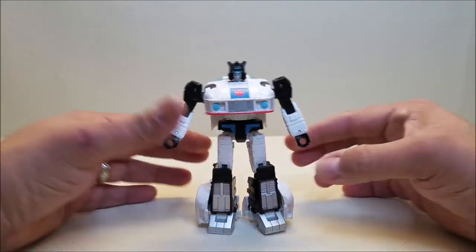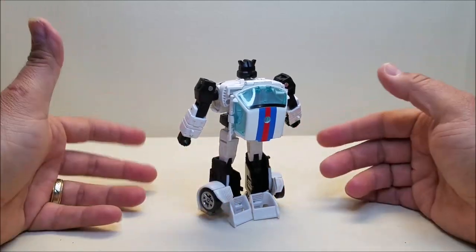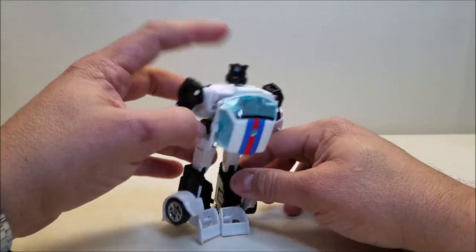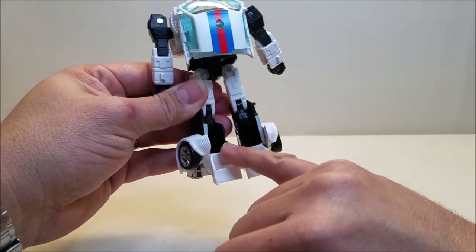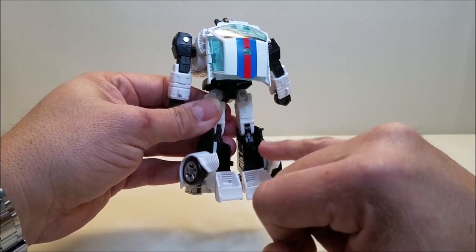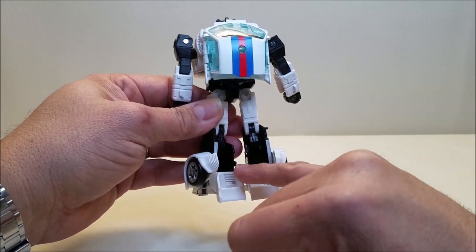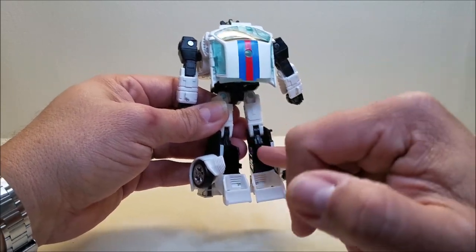A few minor gripes with this figure. Similar to what I mentioned in my Cyclonus review — it's the hollowness on this figure that kind of feels a little shortcutty. The back of the legs are hollow. On this one I kind of understand because of the way the legs transform. It would have been nice to have another panel to cover this up after the fact, like they did with Cyclonus and Scourge. They didn't do that here, but I can kind of forgive it because of the way the figure transforms.